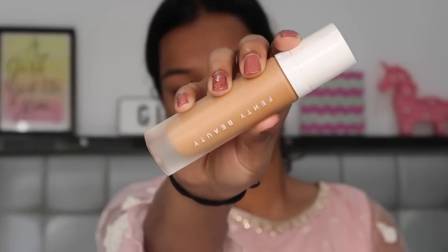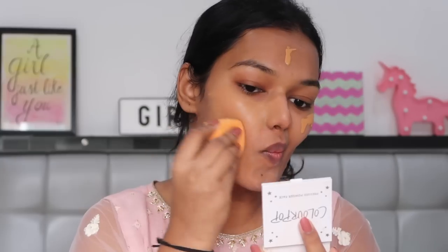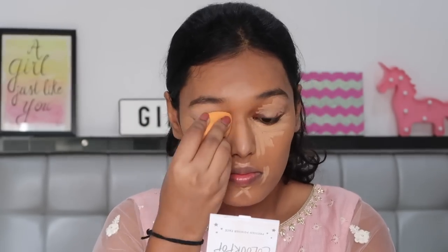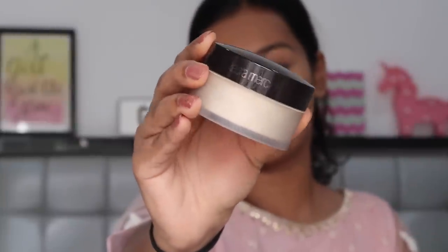Next I'm using the Fenty Beauty Pro Filt'r foundation in the shade 370 Warm. Then using my Laura Mercier powder to set my face.